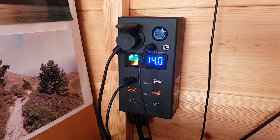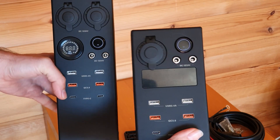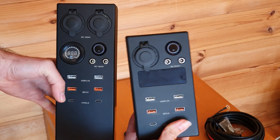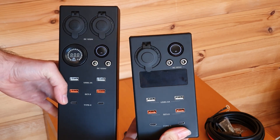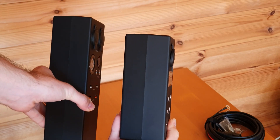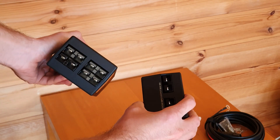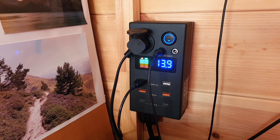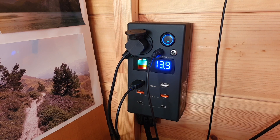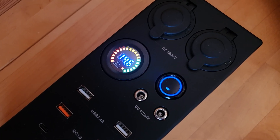On the larger model it's the same unboxing experience. The only difference is that on the unit you've got two DC car plug sockets. The display for reading the voltage, battery capacity, and health is also a little different. I personally like the Mini's display a bit more because the number is just a bit larger, though you can read both displays very easily — it's really not a deal breaker.